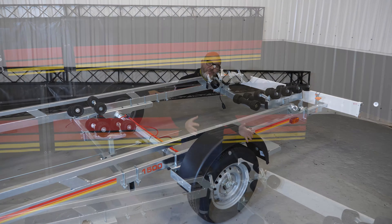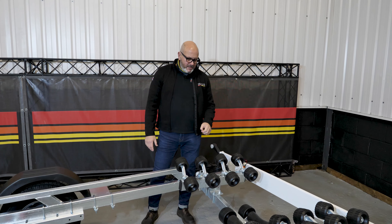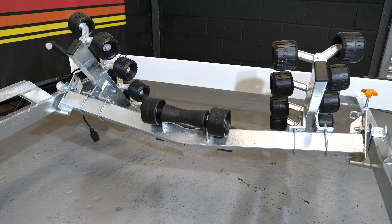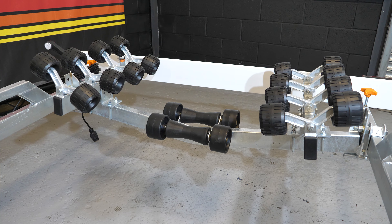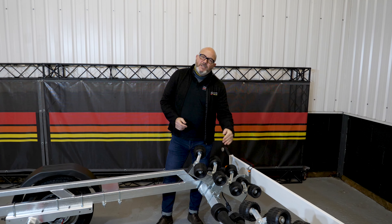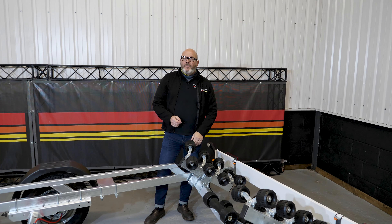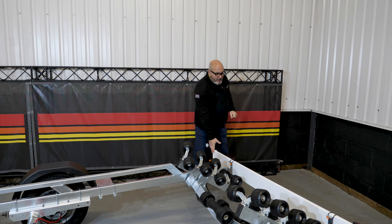Coming to the rear of the trailer, this is fitted with a full swing beam and as you can see four pairs of rollers — eight rollers in total. As the boat approaches the rear of the trailer the beam naturally swings up. This has been fitted with additional keel rollers — customer spec — because the gentleman here has a very fine bow on his boat, so the potential danger was it might contact the crossmember. A simple and relatively cheap addition of a couple of keel rollers just to protect the boat and ease him on.